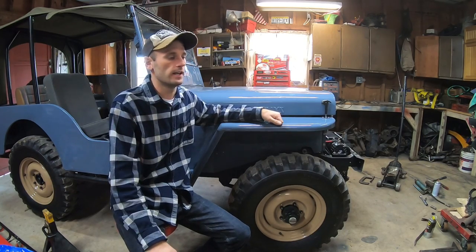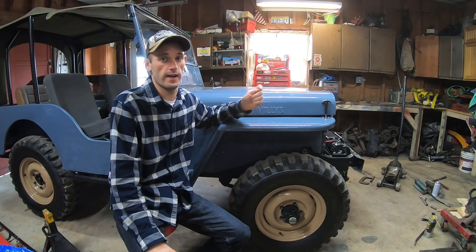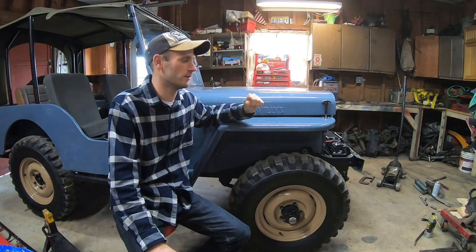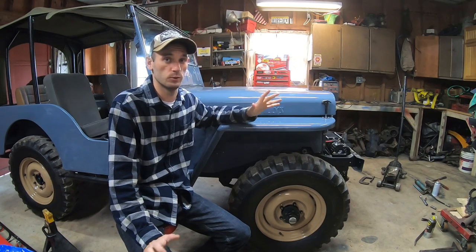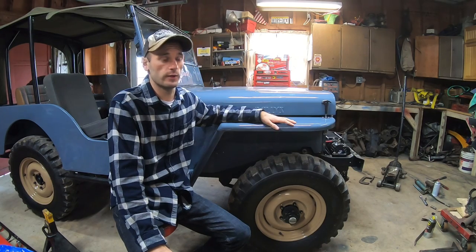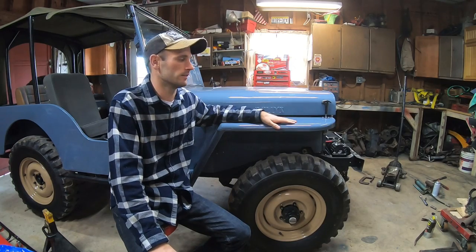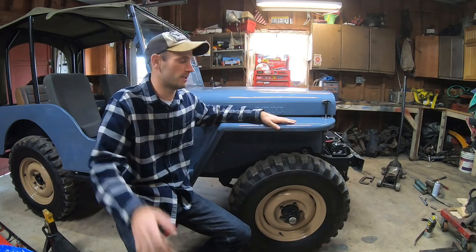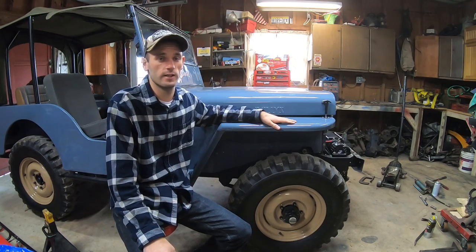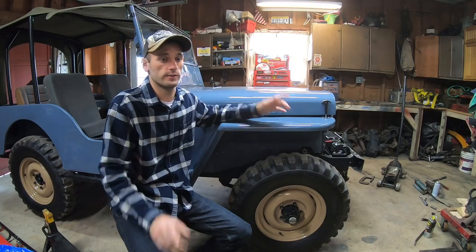Then we're gonna do the rear springs, and if you'd like to see a video on that, comment below and tell me — we'll do a part two of this project. Other than that, we're done for now. It's cold out here, I'm going in. Please be sure to share and like this video, and if you like the Jeep tech stuff, subscribe — I'm going to try to keep putting out more videos like that. I appreciate you guys watching and we'll see you next time.